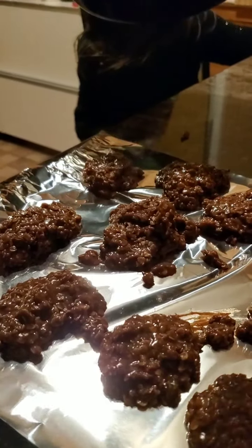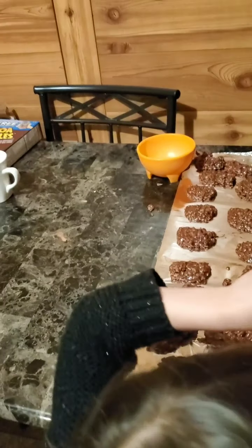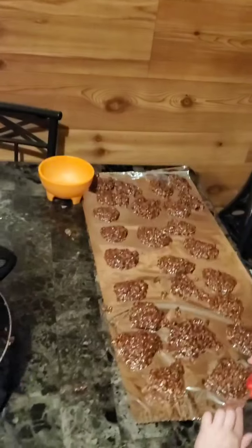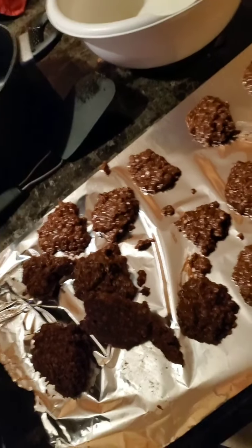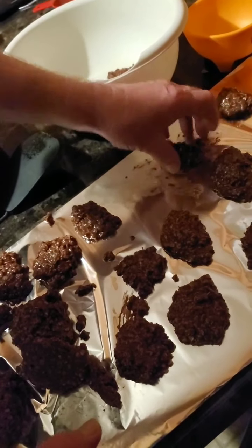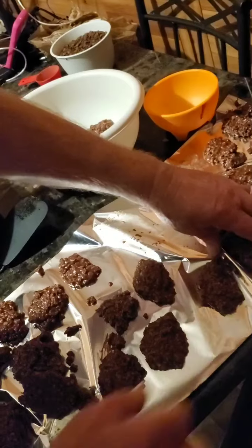Okay, just let them cool now. Thanks for helping me make the cookies, Darlene. Look at how many we got — 25 cookies! Okay, we're gonna pause until they get cooled off. We're taking this batch off the tin foil — they're cool. You just scoot them off the deal and put them in the pan like this. It doesn't take very long for them to finish cooling off.